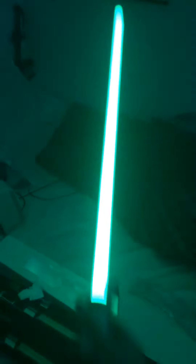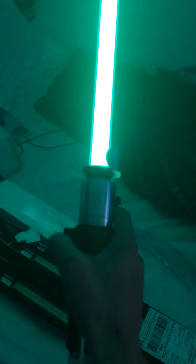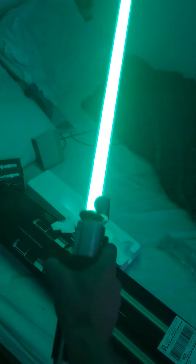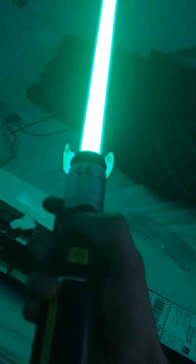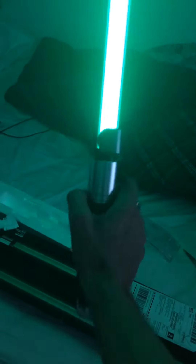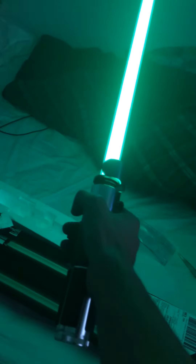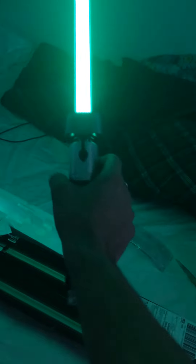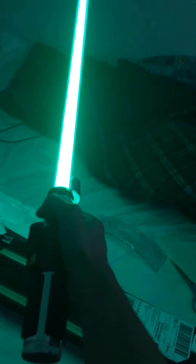I actually might bring this to Comic-Con — I really like it. This was actually $223. If you want, you can subscribe to Ragnar Odyssey and comment below, I'll let you know what other ones there are. Thank you for watching.